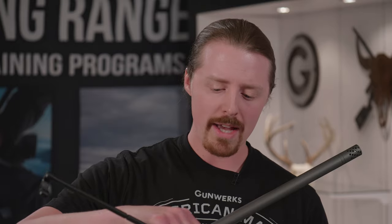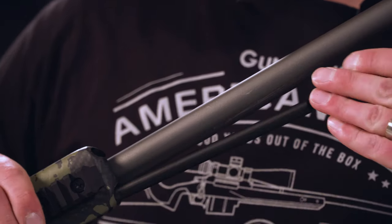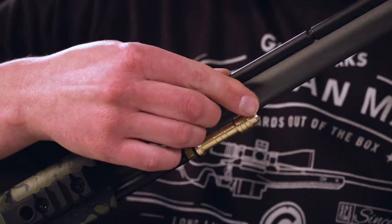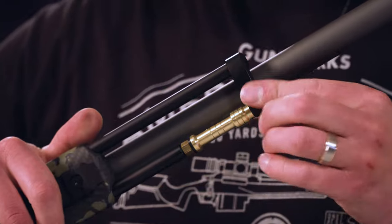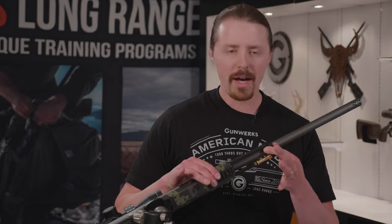It's also going to double as a retention device. When you put it back in here, that charging handle is actually going to capture that jag so it can't go anywhere. You've got very positive retention.